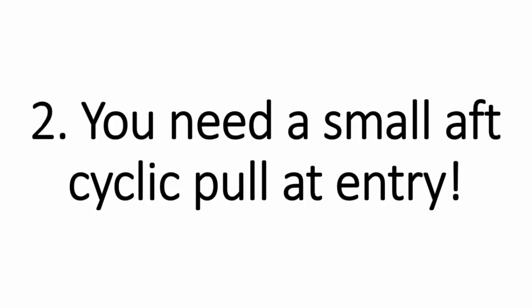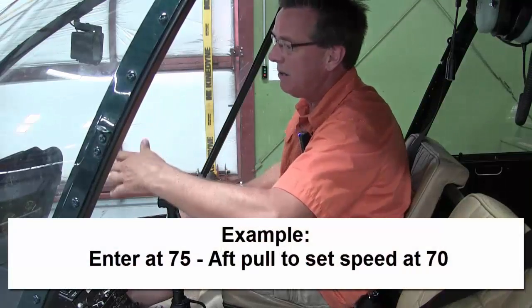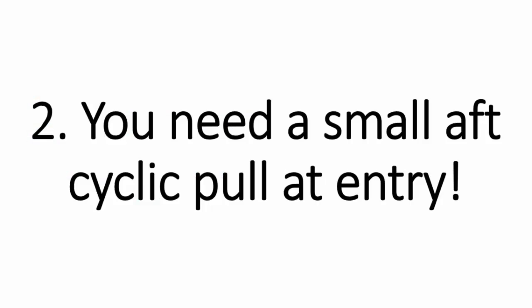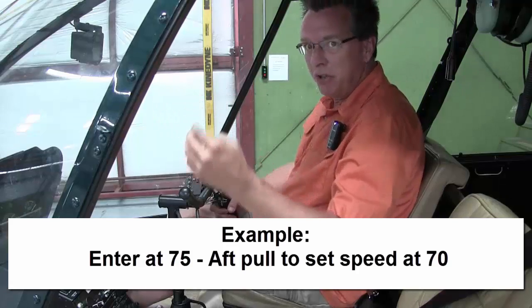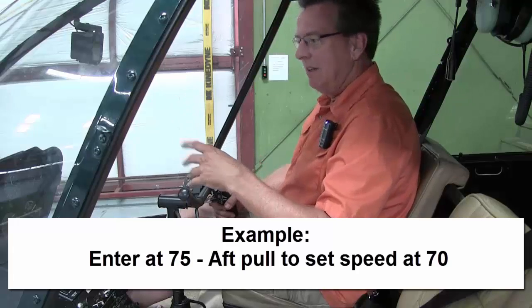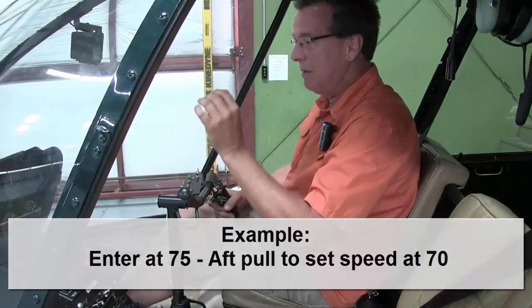Number two, you need a small aft cyclic pull at entry. I like to use 70 for the glide in the R-44, 60 in the Enstrom — whatever aircraft you're flying, you'll have your glide speed. I enter about 75 in the R-44 so that when I give that small aft cyclic pull, the nose does not dive. You're setting your speed at entry with a small aft cyclic pull, and if you do that correctly at the beginning, chances are you'll have a nice glide going down. If you screw up the speed at the beginning, airspeed, RPM, trim — everything goes wacky.